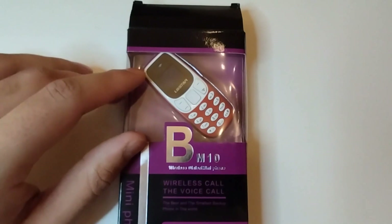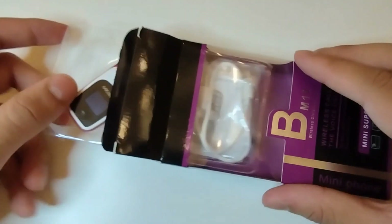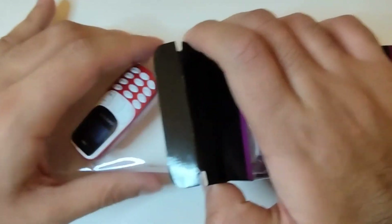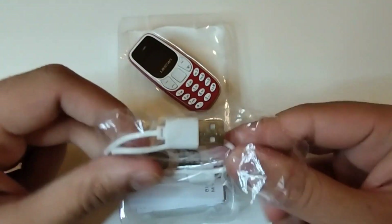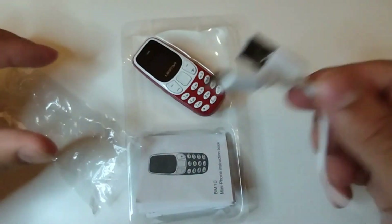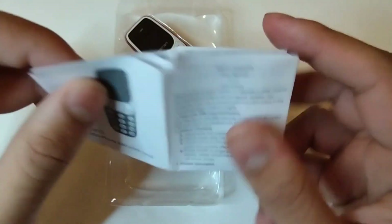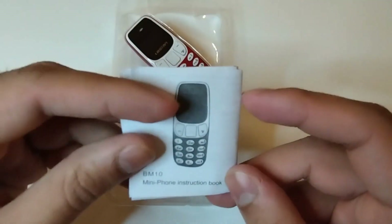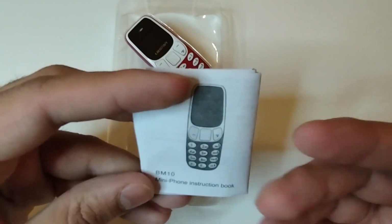I was watching a video last week and a guy was picking up girls by using this smartphone - it was really funny. Anyway, it comes with a Micro USB cable which is around 20 centimeters long - not very long but does the job. It also comes with a manual in different languages and a warranty card. If you're getting it from AliExpress it comes under $10, and on Amazon it costs around £20-21.